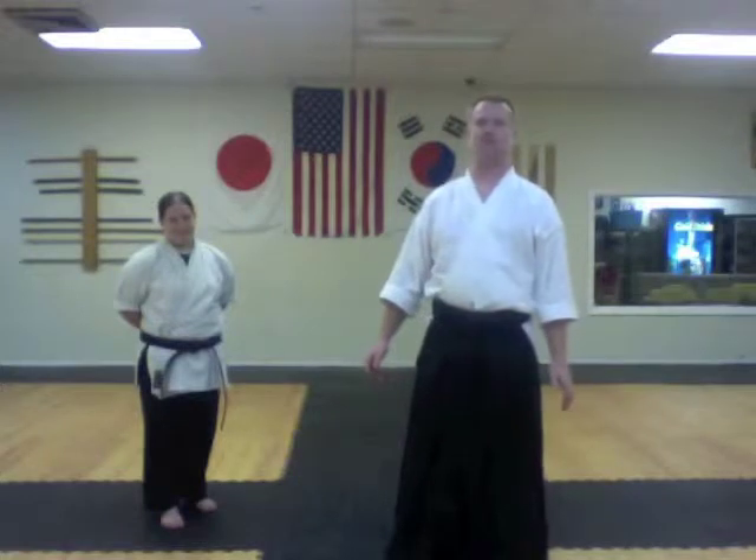This is a preface to any self-defense, disarm, or whatever kind of techniques that we put up on the internet. We get a lot of criticism very often about how a self-defense technique won't work because the attacker could do this or that. Or in the case that they have a gun, they could shoot you, which is absolutely correct, actually.